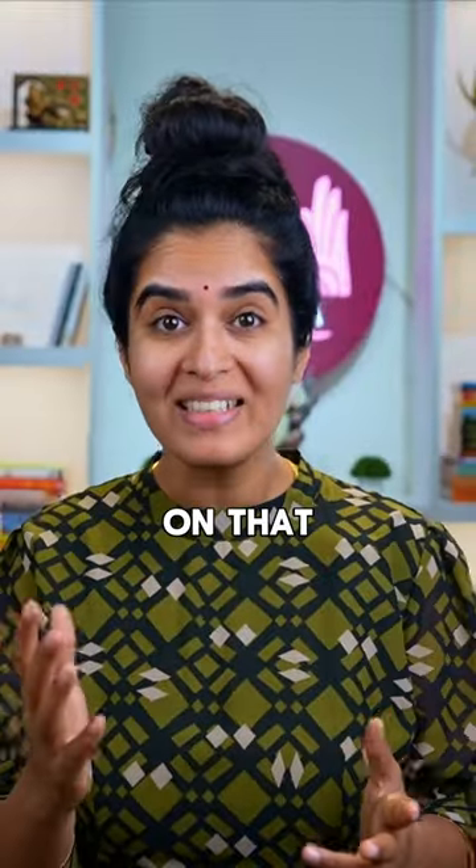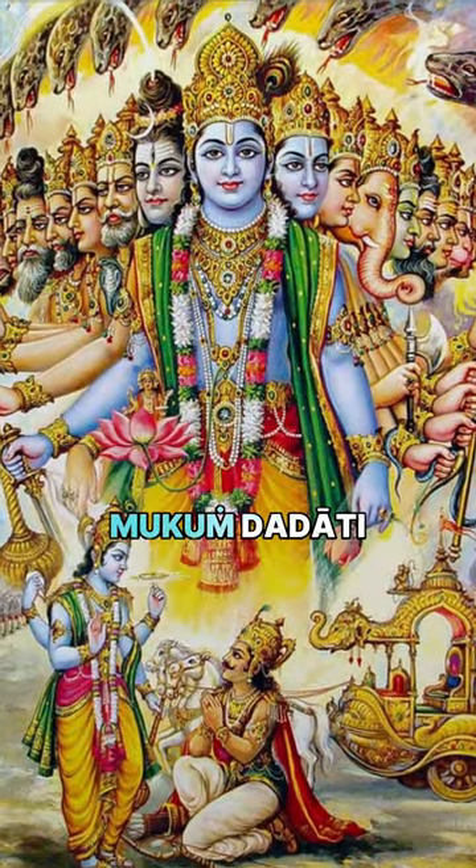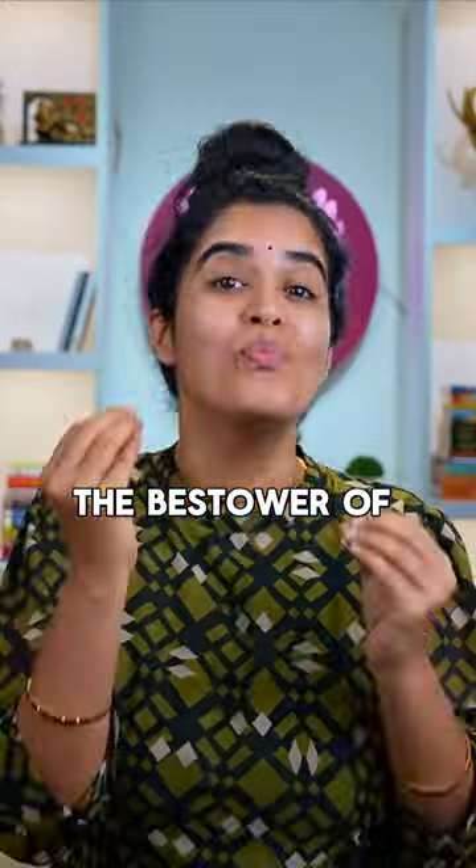I contemplate on that Krishna who is also Mukunda — Mukunda means the bestower of Moksha, liberation.